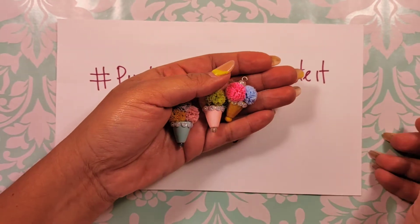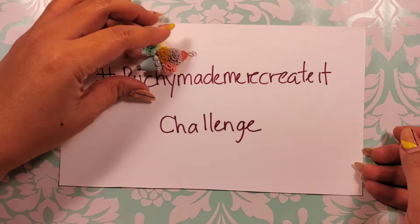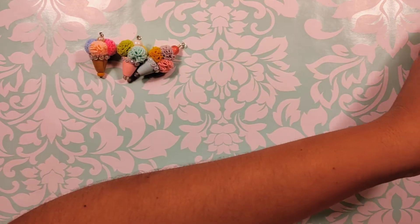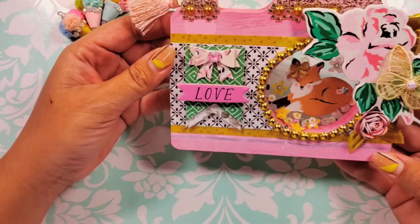So that's one of my first projects that I decided to recreate, inspired by Poochie. And then I decided to do one of her other ones that she did — one of my faves — which is the Altered Dollar Tree camera.